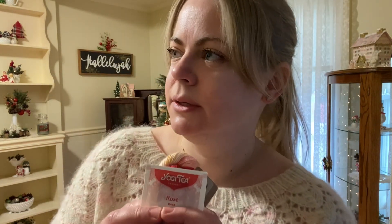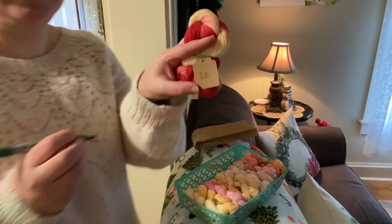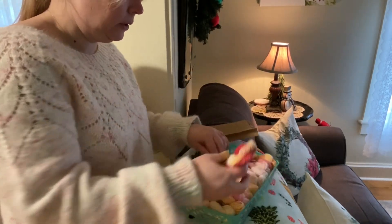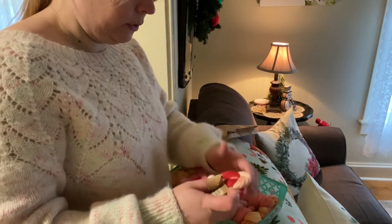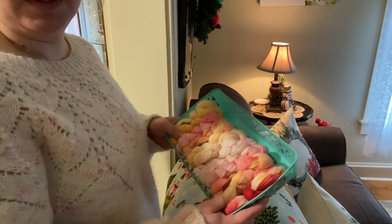I adore that — yay, tea! I have to try that later today. I'm thinking I'll get a candy cane latte today and then go pick up my ride.